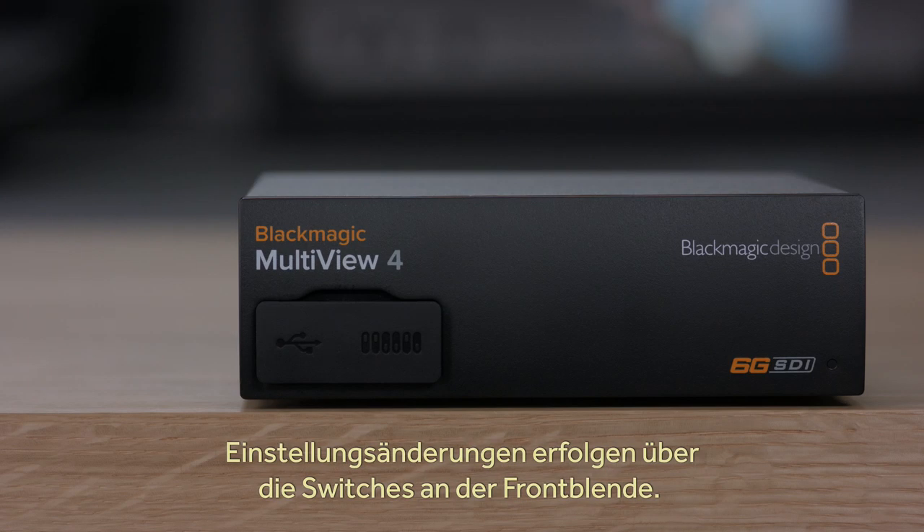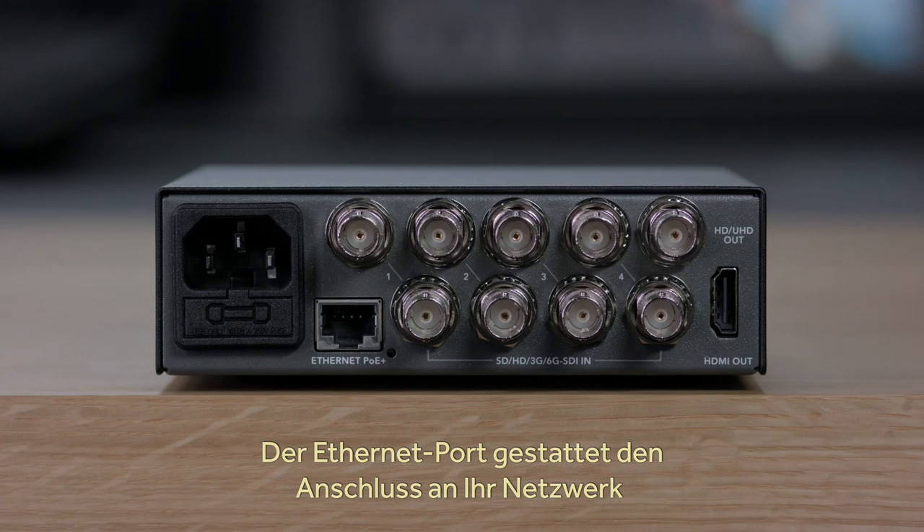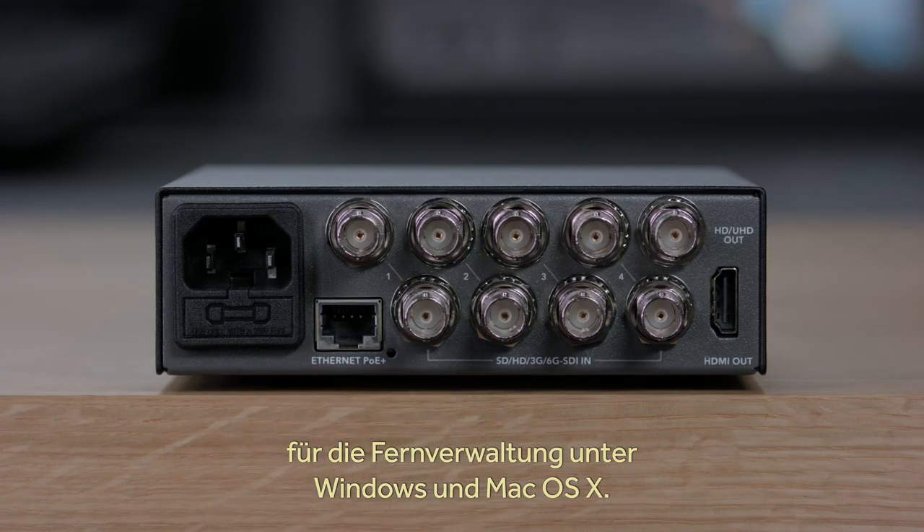You can also change the settings via switches on the front panel, which is perfect if you're hiding the converter behind a monitor or on a cable tray. There's also an Ethernet connection on the rear panel, so you can connect it to your network for remote administration on Windows and Mac OS X.